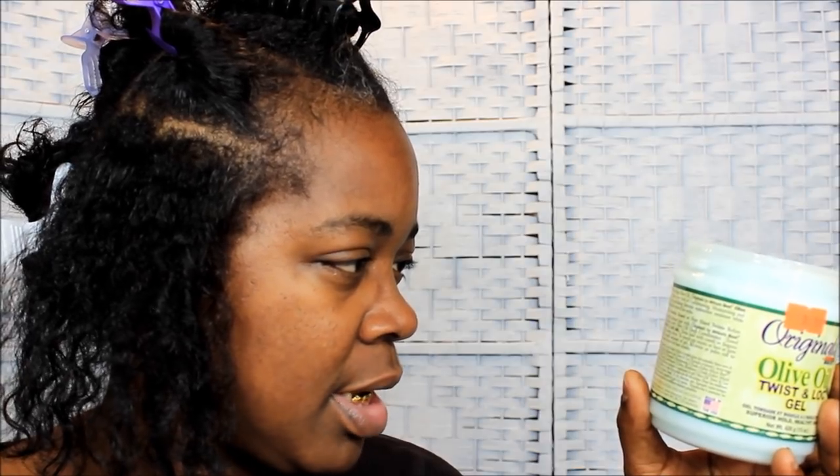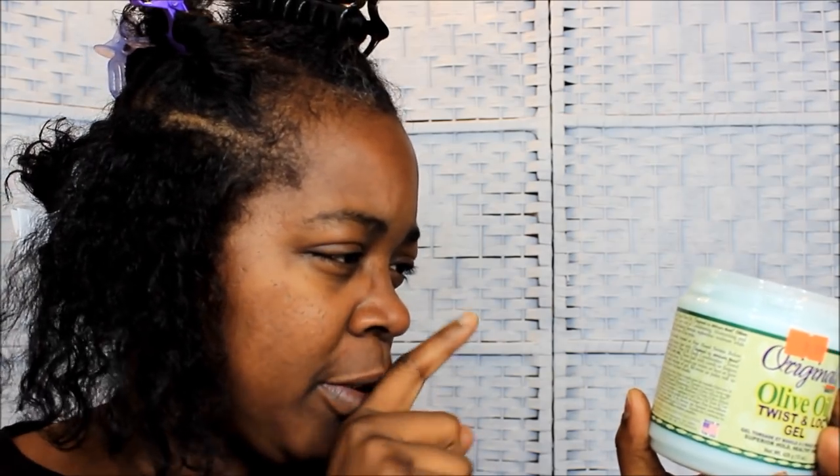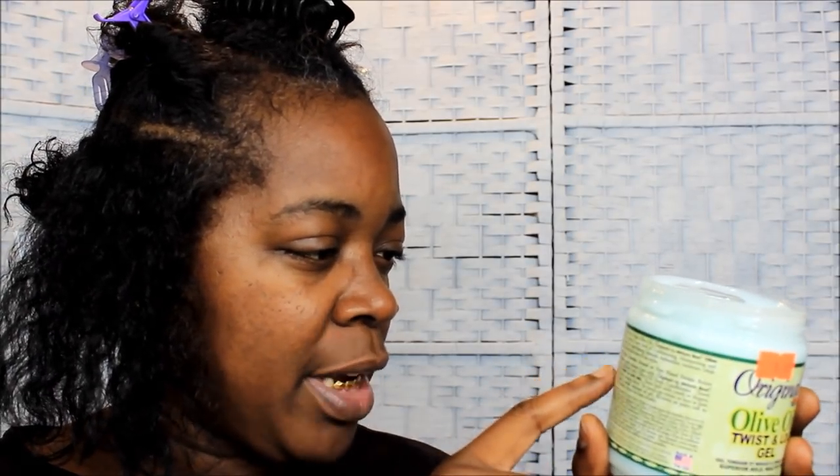It's so different doing my hair versus doing somebody else's hair, especially now — I got this new thing going on, I gotta get used to it. I already got my hair sectioned off as y'all can see. The directions say: section hair and apply twist and lock gel, then twist hair with comb or fingers. For best results, set twist under a warm dryer.